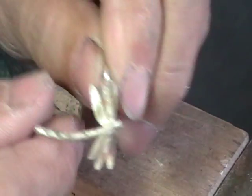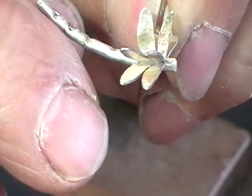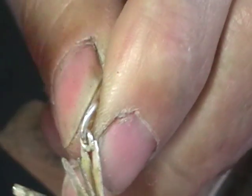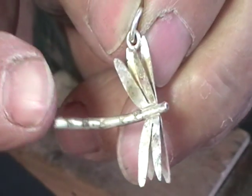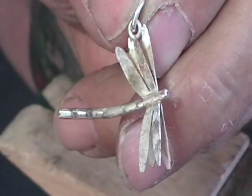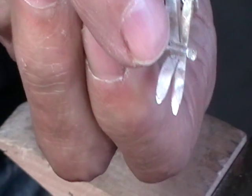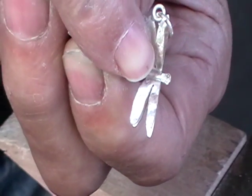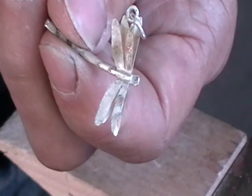Check your solder joints — they should all be beautiful. You should be able to see the meniscus between the two bits. Solder your big jump ring on, pickle it, hallmark it, and tumble it. The front was a little bit too generic for me, so I flattened it with just a square punch and then put two little punch marks for its eyes. Now I'm going to pickle it and tumble it.